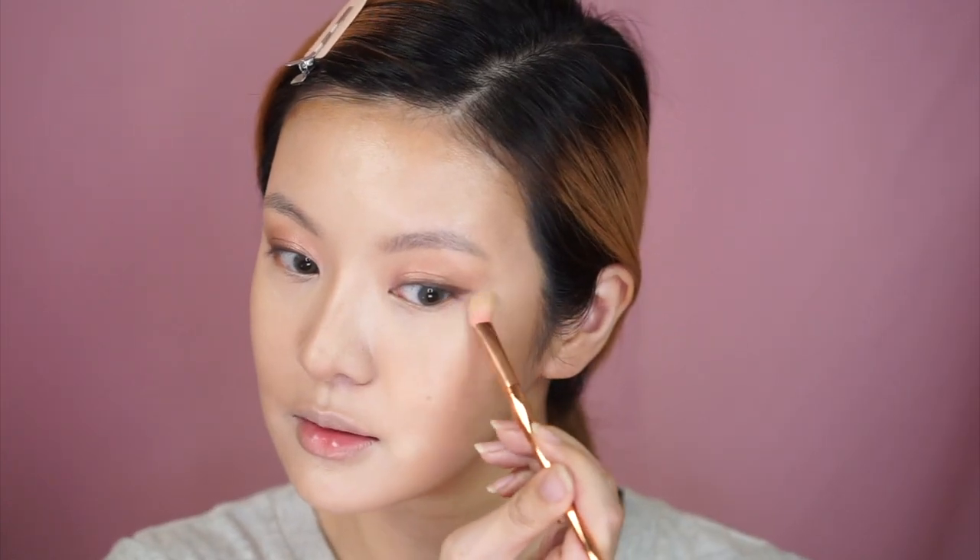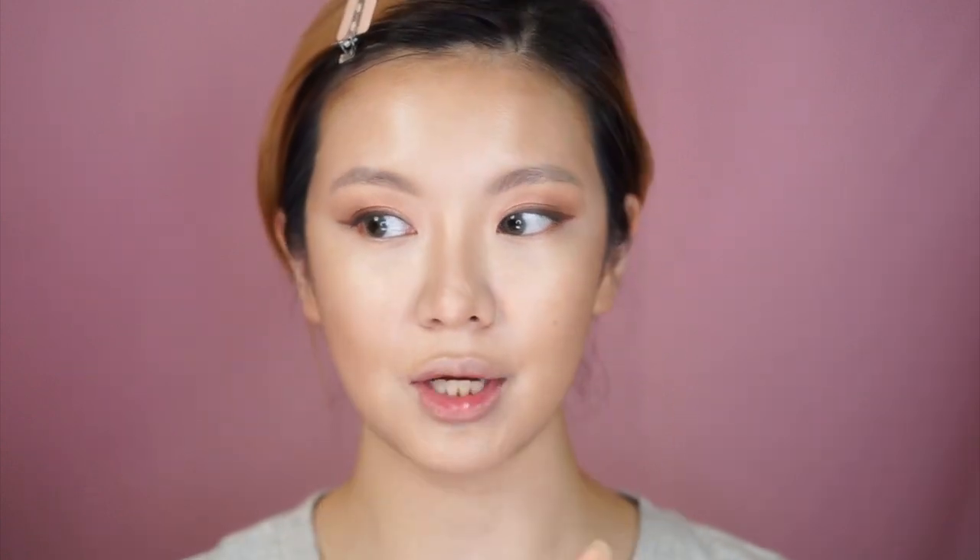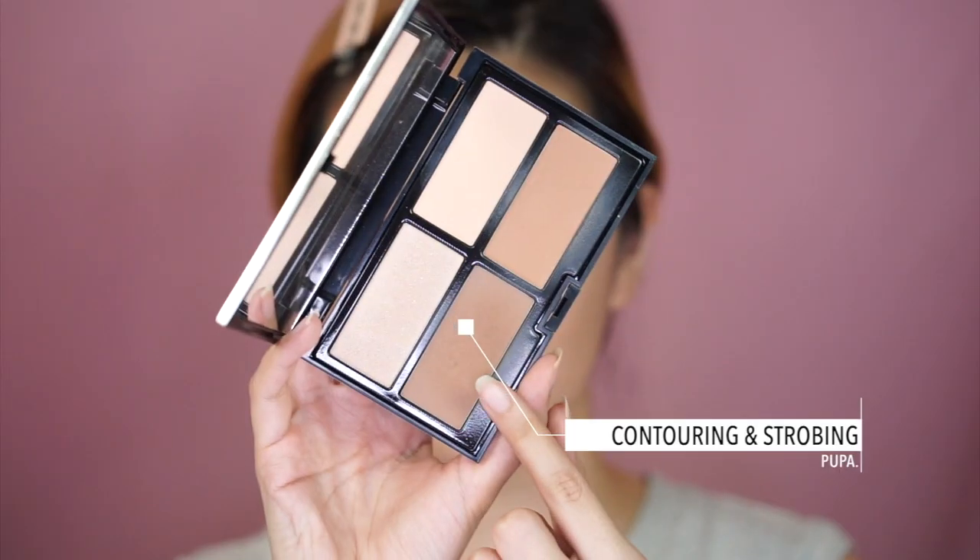Creams are so much easier to work with than powder, but in Malaysian weather, not the best! I almost forgot — he also does a tiny bit of cleanup for the eyeshadows. You can see how the concealer kind of cuts into the eyeshadow and really lifts the eye, and then you pounce it in. He then goes in with a Jouer bronzer, which I don't have, so I'm going to use the Pupa Contouring and Strobing palette instead — and just like Patrick, I'm going to stamp it on.